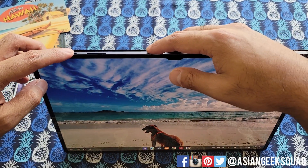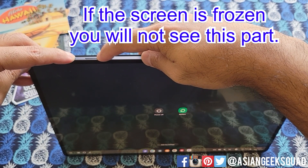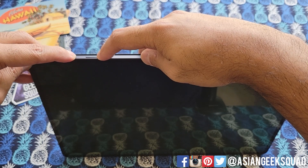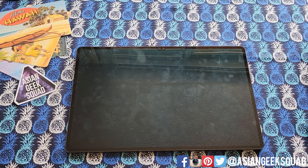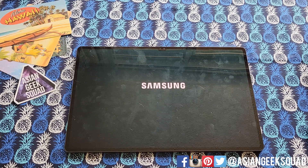So all you do is hold the power button and the volume down. Just ignore that screen. Now once the screen is off, you can let go of the two buttons and it will actually restart on its own. There it goes. Now that it's restarting, I'll just fast forward through this part.